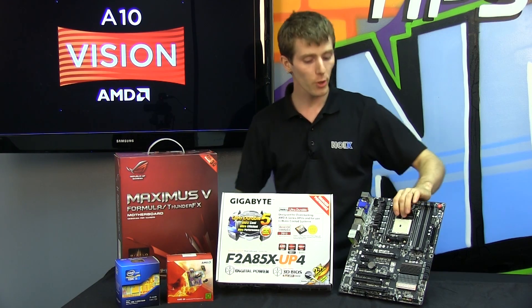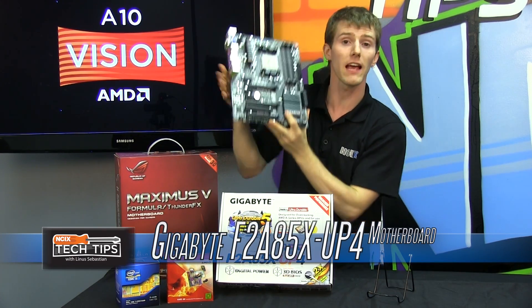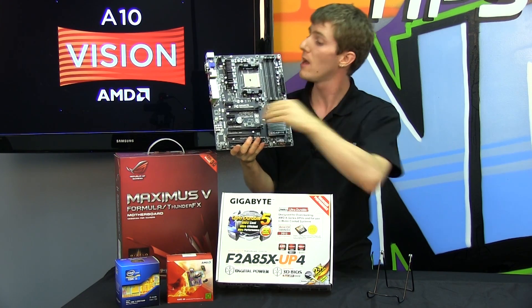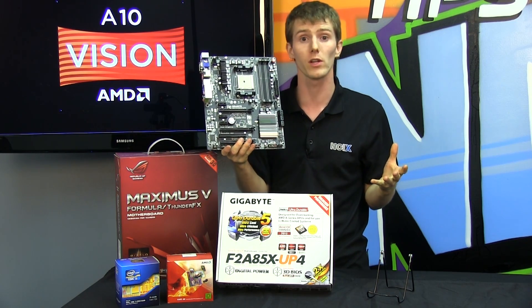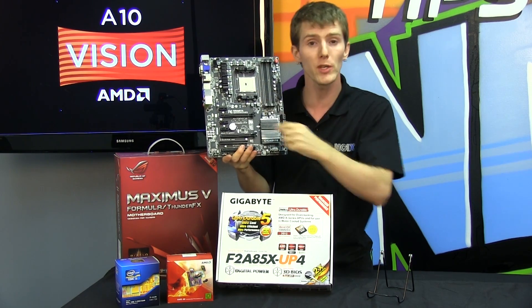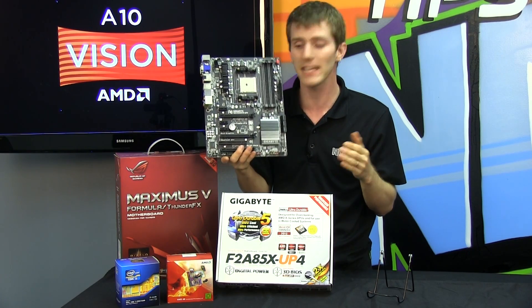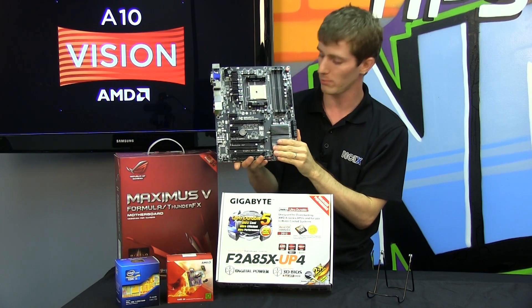For our showdown we're featuring the F2A85X UP4 from Gigabyte. This has an all-new power delivery system that's going to enable the maximum overclocks while maintaining cool temperatures — better for overclocking not only on the CPU portion of your APU, but also on the GPU portion, where they've built in dedicated digital power circuitry to get the most performance possible.